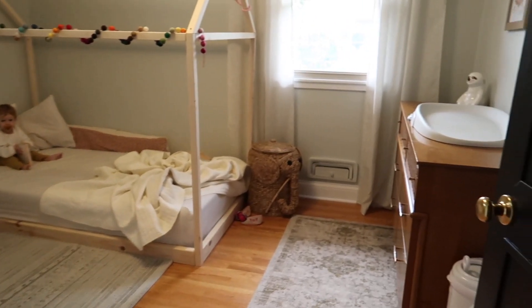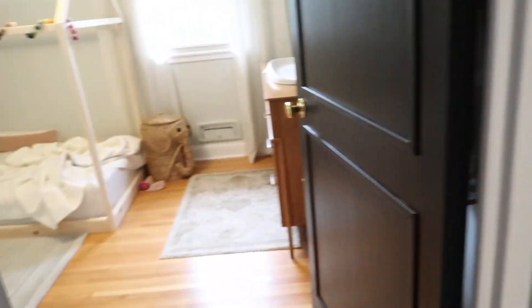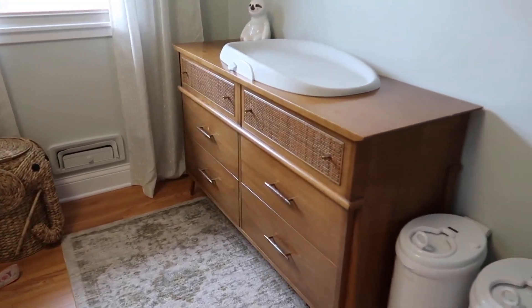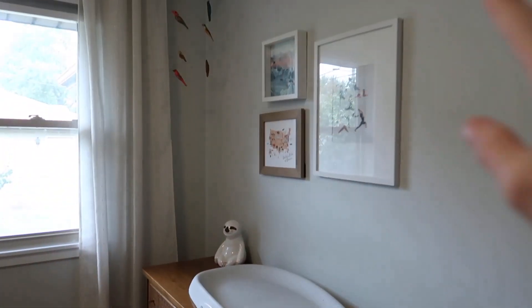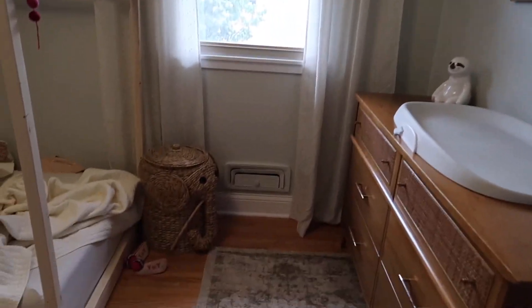Let me show you what's going on in here — there's a little bean in her bed. When you walk in, her play stuff that I gave the tour of is right here. Inside, not too much has changed: still the dresser, her two bins — one's trash, one's her cloth diapers. A lot of this stuff is all the same, and these things are out of her reach — these are her baby carriers.